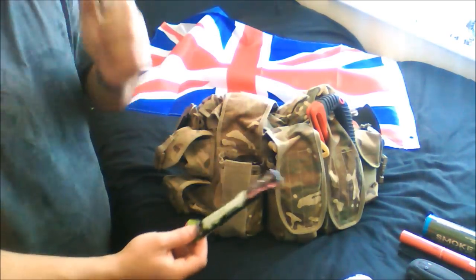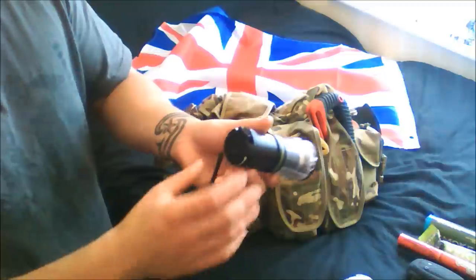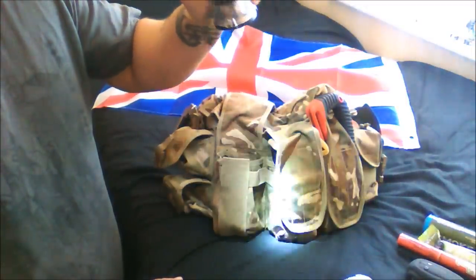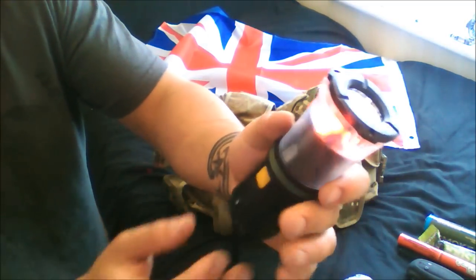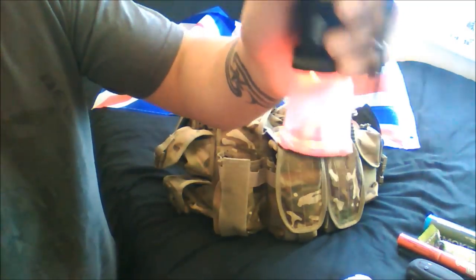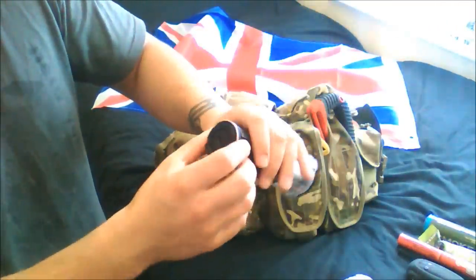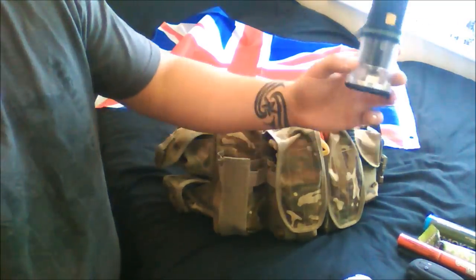This is a wind-up torch - again crucial because if you're out for a long period of time you're not going to have access to batteries. It's very powerful white light, but importantly from a military background it also does red light. Red light is used to avoid being seen, so if I'm trying to read a map or move around the woods quietly I use red light. It pops out as a lamp, does SOS, and is also water resistant.